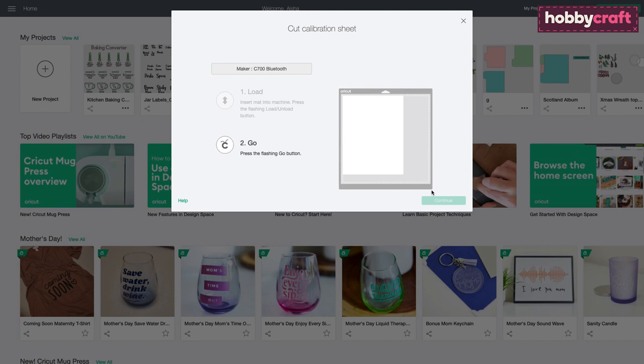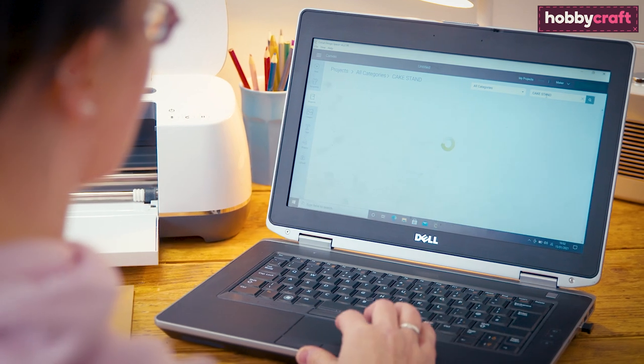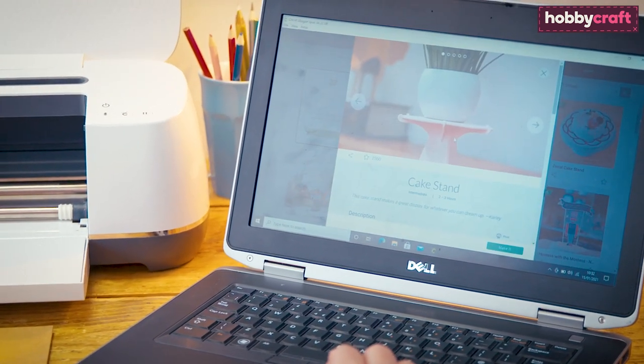Once calibrated, it's time to start making. Create a project from scratch or use a pre-made Design Space project. We chose the cake stand.